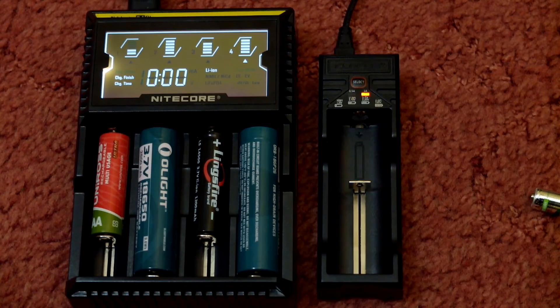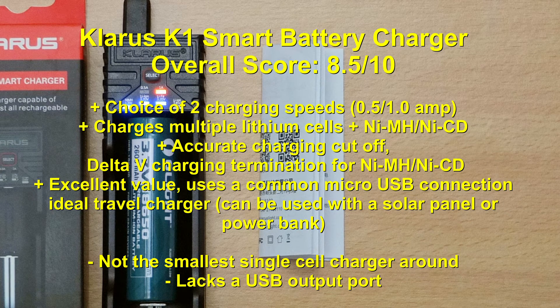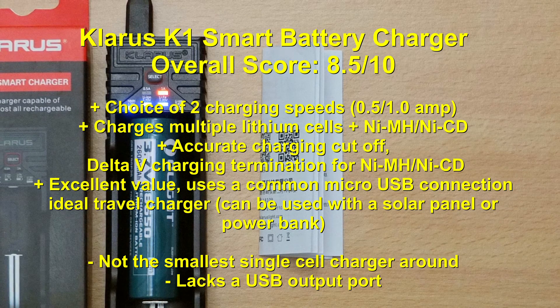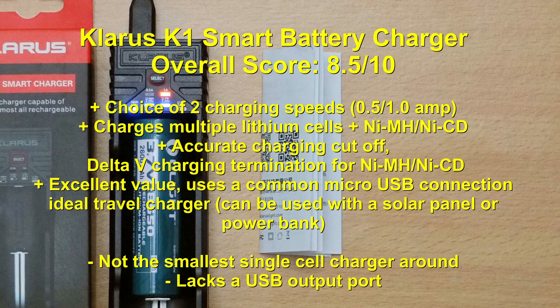A quick summary on the Clarus K1 — overall very happy with this. A couple of small points: it's not the smallest single cell charger around — there are smaller ones like the X-Star Ant — and it doesn't have a USB output port so you can't use it as a power bank with a battery inserted.